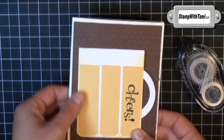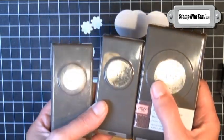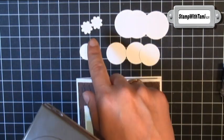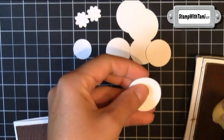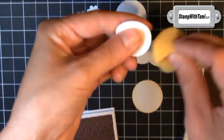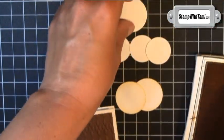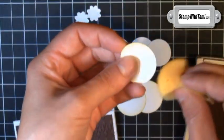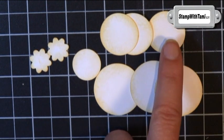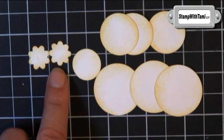Now we need to make this beer mug frothy! Our froth comes from a little help from our circle punches: one and a quarter inch, one inch, and three quarter inch. Plus a little blossom from our Boho Blossom punch for our fizz. Using the sew saffron ink pad to match our beer mug, I'm just going to sponge around the edges of each of these circles. We have three one and a quarter inch, three one inch, one three quarter inch, and two of the little blossoms from Boho Blossom.